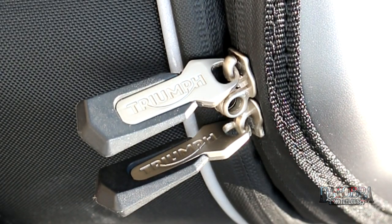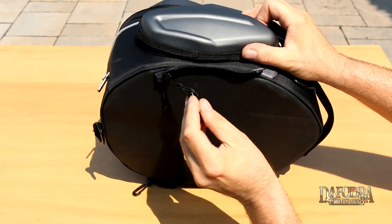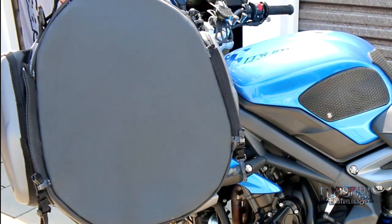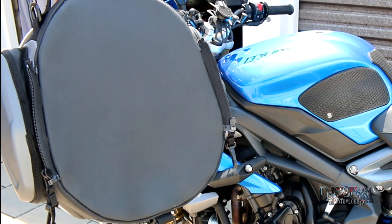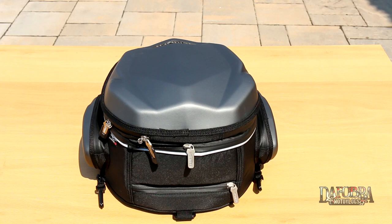Speaking of zippers, there is a zipper on either side that will be used to attach the bag to the bike, but more on that later. The base of the bag has a rubberized feel to it and it provides a non-slip base when it is placed on the seat, but it isn't too rough when holding it off the bike. Even though this is a tail bag, Triumph does provide straps to make it into a backpack.